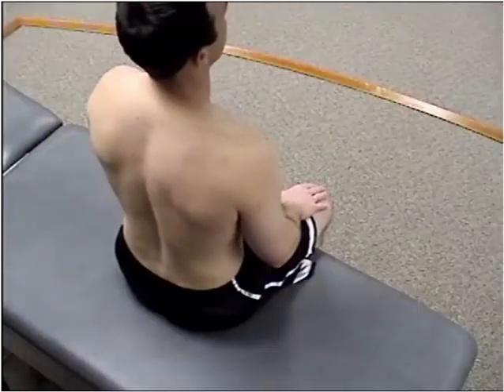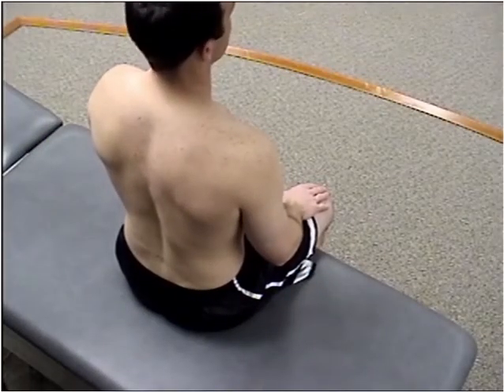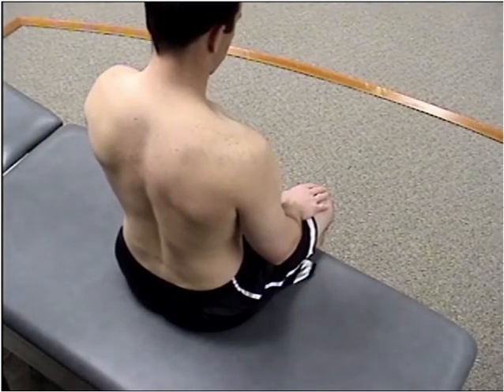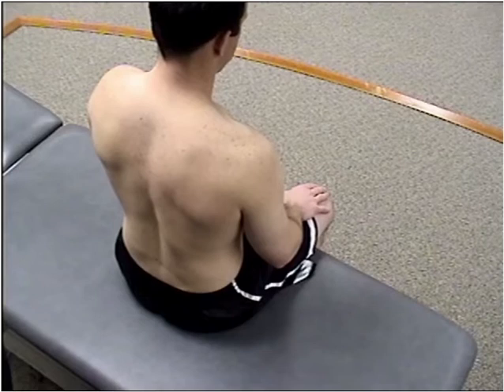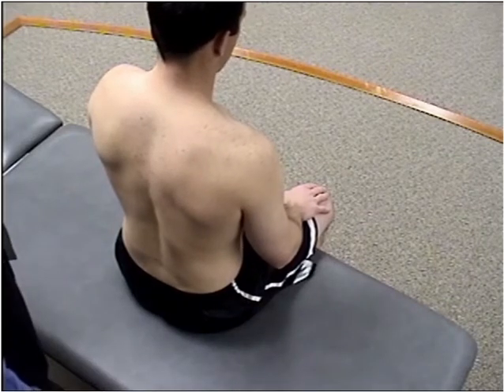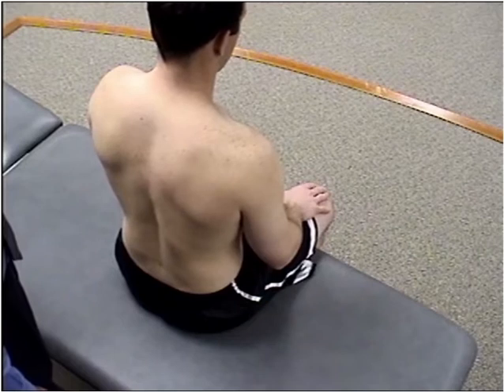In this segment, we're going to do a high velocity, low amplitude technique to the thoracic spine in the patient seated position. This particular style technique is best performed for dysfunction somewhere between T8 and T12, and in this technique we can do it with a short levered focus or a long levered focus.